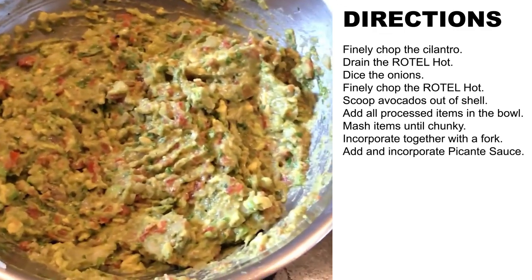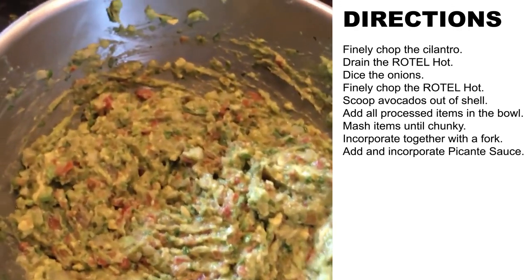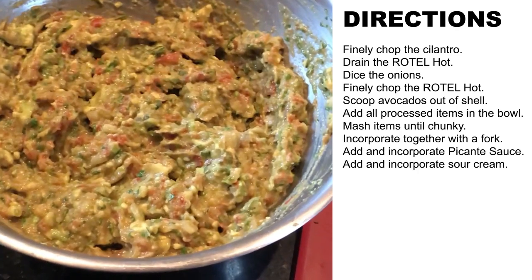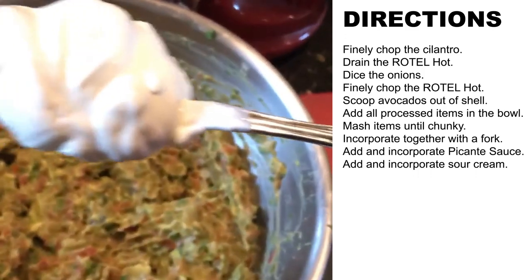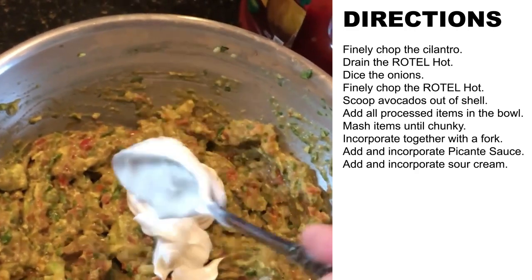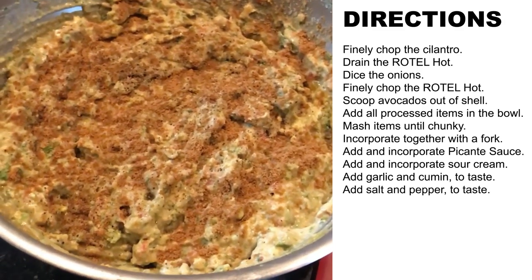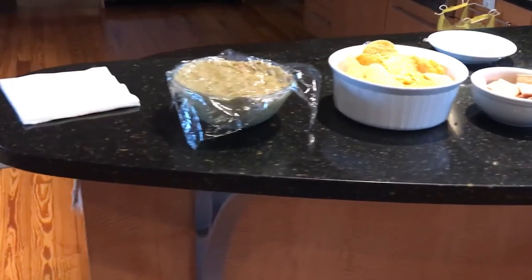Once you've mashed up the avocado, use a fork to stir all the ingredients together — it should look something like that. Then splash about that much picante sauce on it from the big jug. I've stirred the paste picante sauce into the mixture, and the next thing is a big dollop of sour cream — I'll use a tablespoon and drop that in, then stir it in. Then we'll add the spices: garlic powder — you can taste as you go — and then coat the whole top with cumin. Don't be shy with the cumin; it adds a great flavor. The spicy guacamole is done.